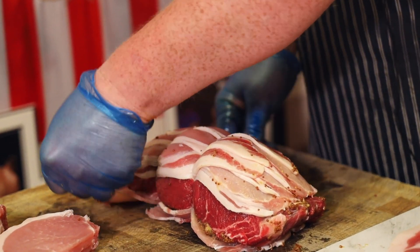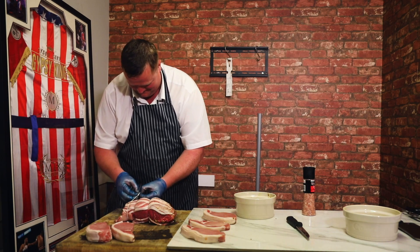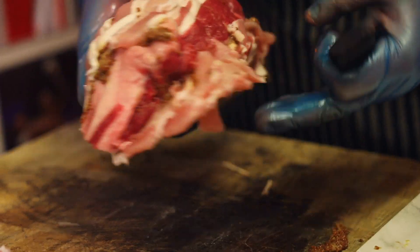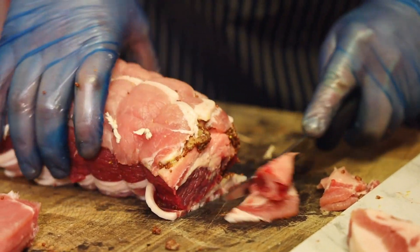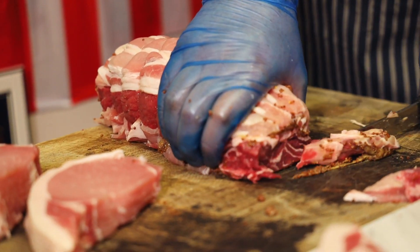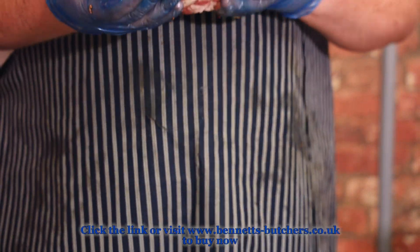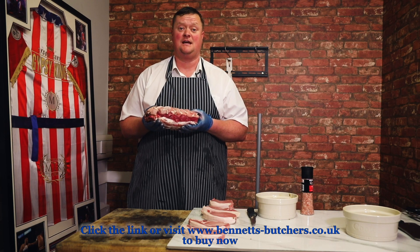Absolutely no reason whatsoever, but if he said that's what you did then that's what you had to do — end of. So what you should be left with is a sirloin roast. The final piece of meat once the bacon's added should weigh 1.3 kilos.